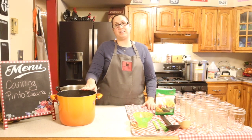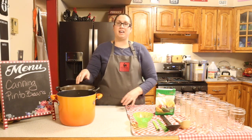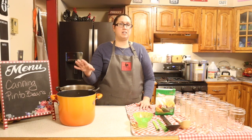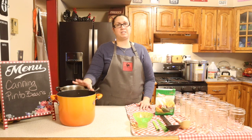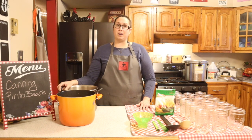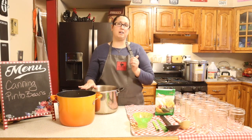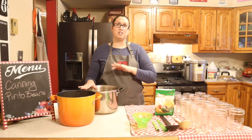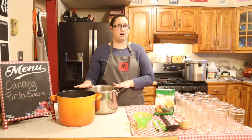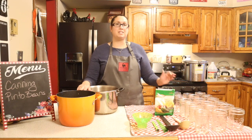I did two methods of soaking my beans. I put one batch overnight — about eight cups of dried pinto beans covered with water with about two inches of headspace. Then this morning I did eight more cups of pinto beans, filled with water, brought it to a boil, turned it off, covered it, and let it soak for one hour. Both batches are soft — not cooked — but soft and ready to go into the jars.